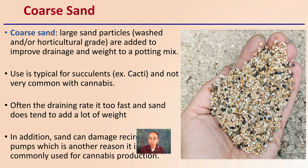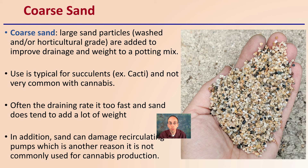There's also coarse sand that can be used. Large sand particles, ideally washed and of horticultural grade, are added to improve drainage and weight in a potting mix. These are typically used for succulents such as cacti, and not very common with cannabis. The drainage rate is often too fast, and sand does tend to add a lot of weight to the containers. In addition, sand can damage recirculating pumps, which is a common reason why it's not used for cannabis production.